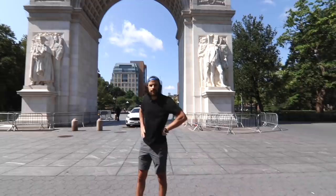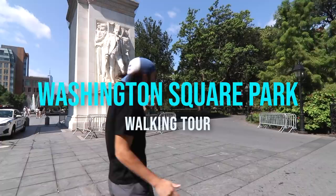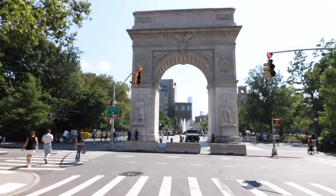So before we start actually walking, I want to talk about what I'm looking at next to me. This is actually the Washington Square Arch — this is the centerpiece of the whole park. How beautiful, right? Modeled after the Arc de Triomphe of Paris, France, which was built in the mid-1800s. This one is a little bit smaller, but it's still better.